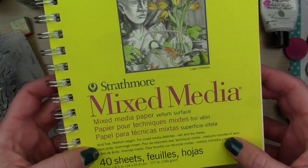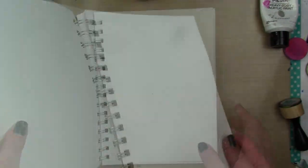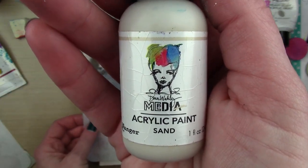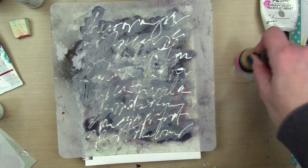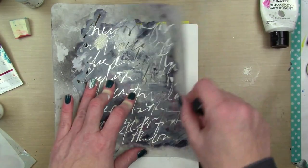So I got a new art journal — it's the Strathmore Mixed Media Vellum Paper and it's 117 pound paper. Not 120, 117. I'm starting out with Dina Wakeley acrylic paint and the stencil is by Donna Downey, and it is called Scribble Script.